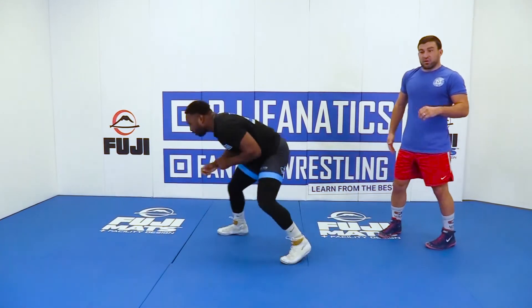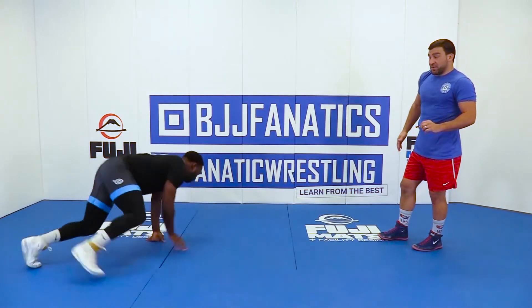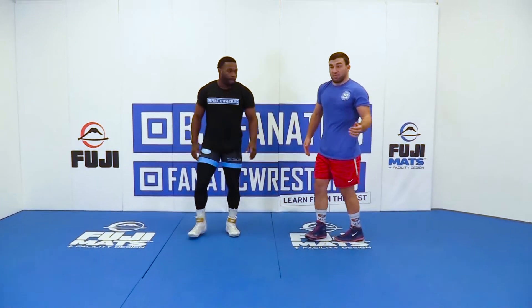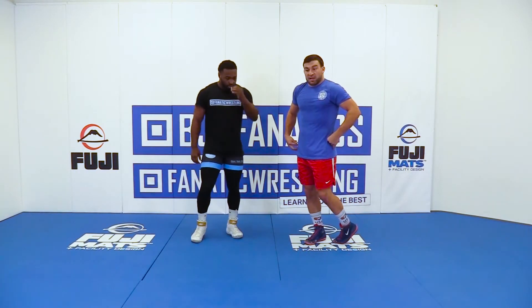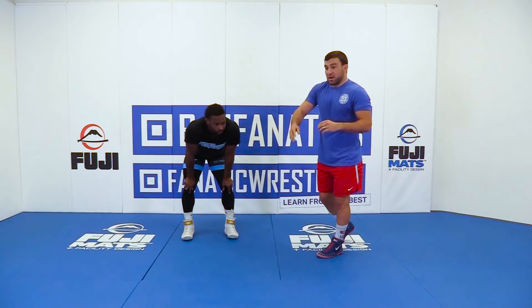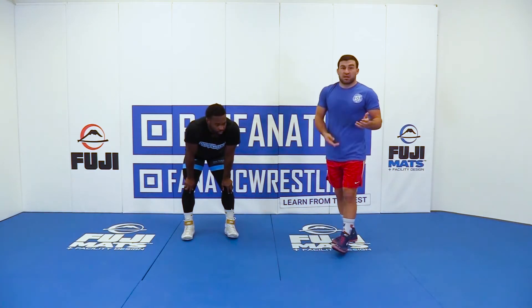This is a drill where you're making sure you're doing that sprawl efficiently and correctly every time, being as efficient as possible while being as quick as possible, getting the hips all the way down, imagining you're sprawling on somebody who's actually shooting on you, circling back up to your feet, and then staying in your stance the whole time.